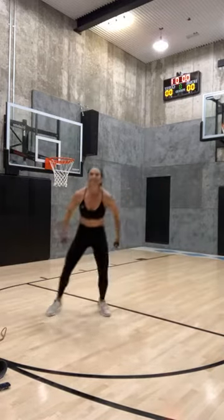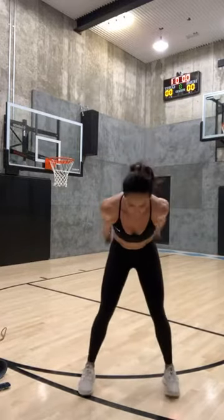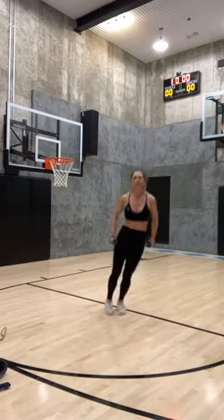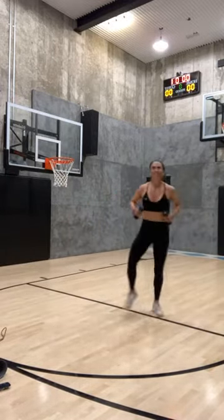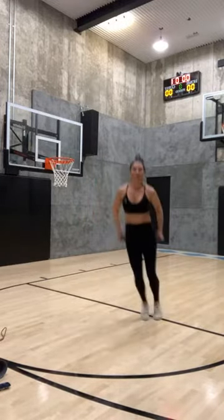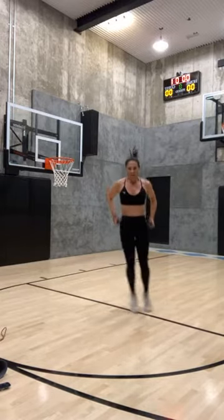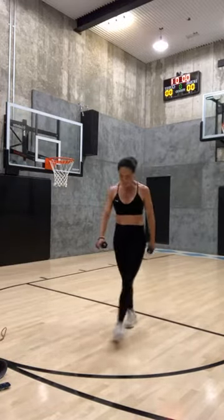Hop it forward, open close, bring it back — one more. Open close, bring it back. High knees — two, one. Jump rope — two, one. Side to side, and one. Come on — five, five, five, three, two, and one! That's the ladder done.